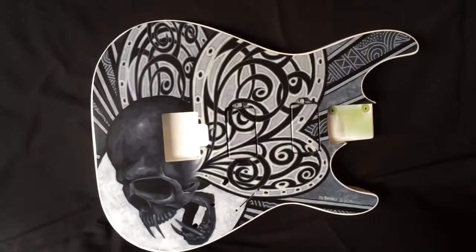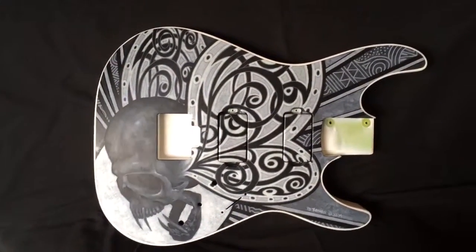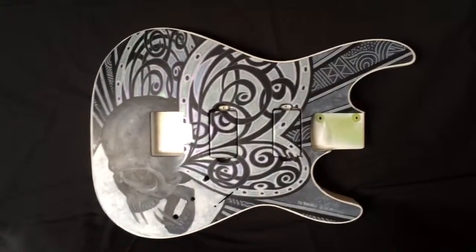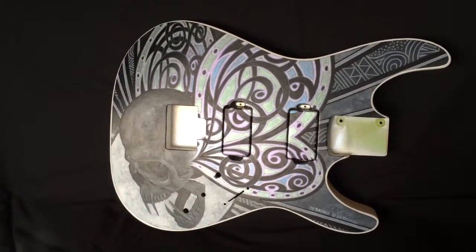This guitar will be on display at NAMM January 2015. Hopefully you'll be there and get a chance to see this in person.